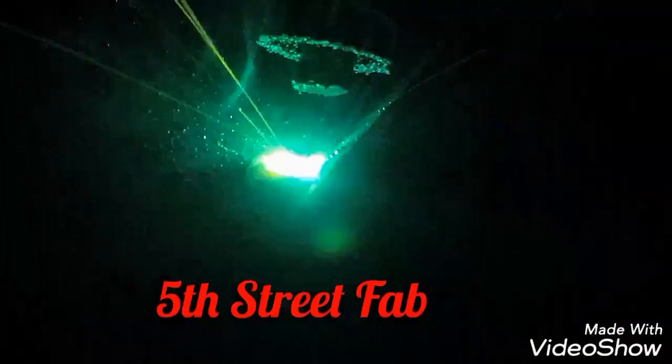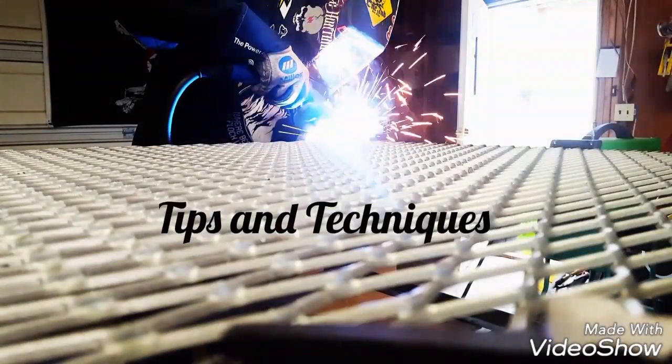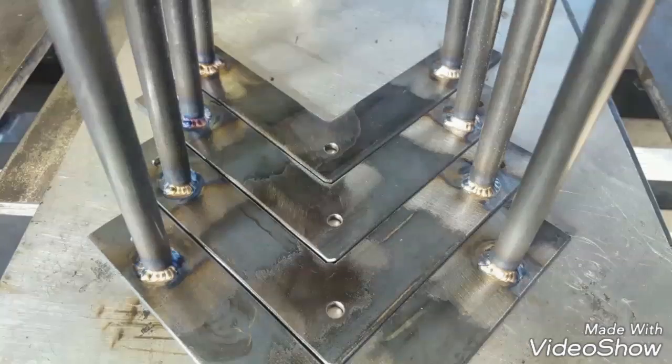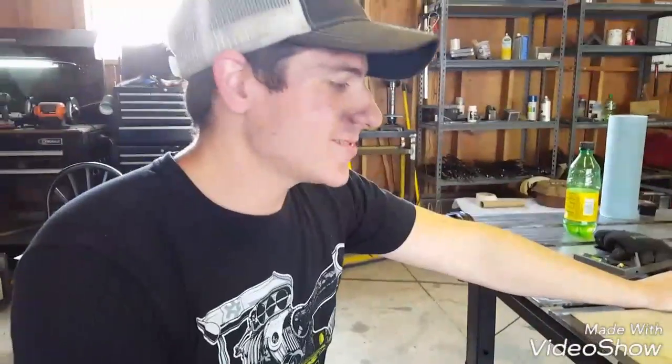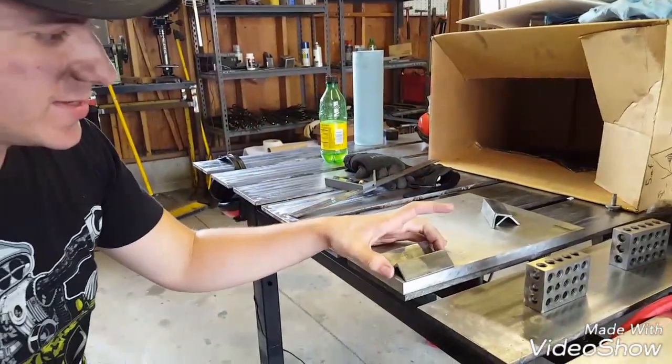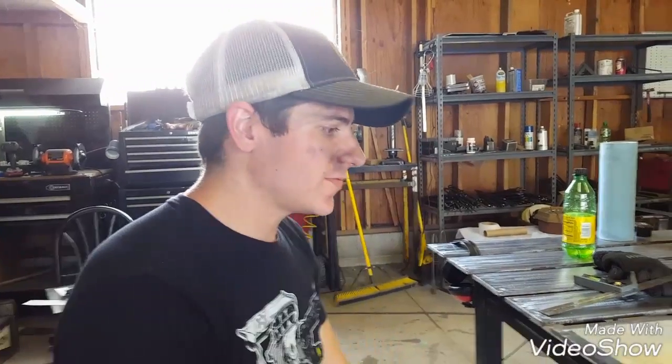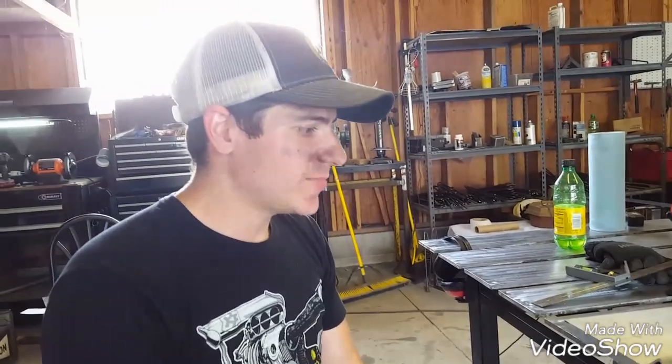Alright, how do I look? So today we're going to build some homemade V-blocks. I use these at work every day — it makes it a lot easier when you're setting up pipe and trying to get it square, or if you're trying to weld two pieces of pipe together. Basically I just use these all the time, super nice.